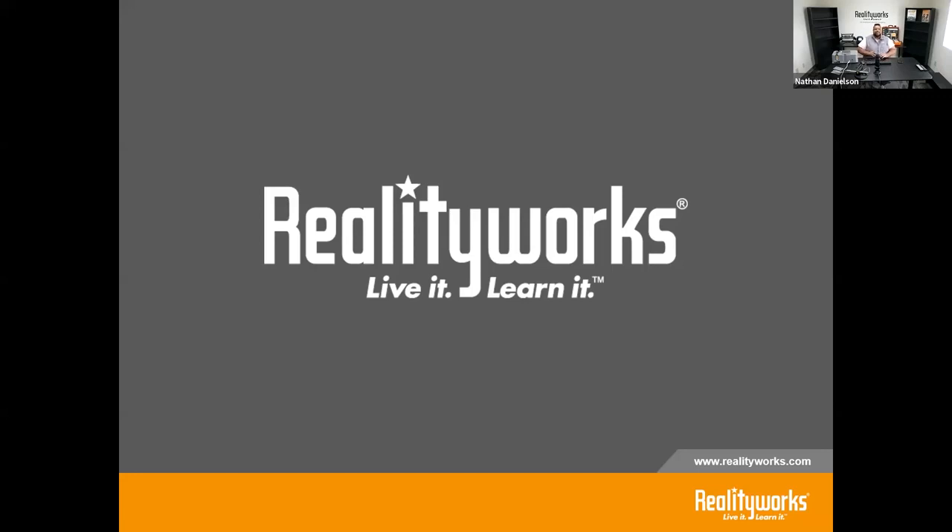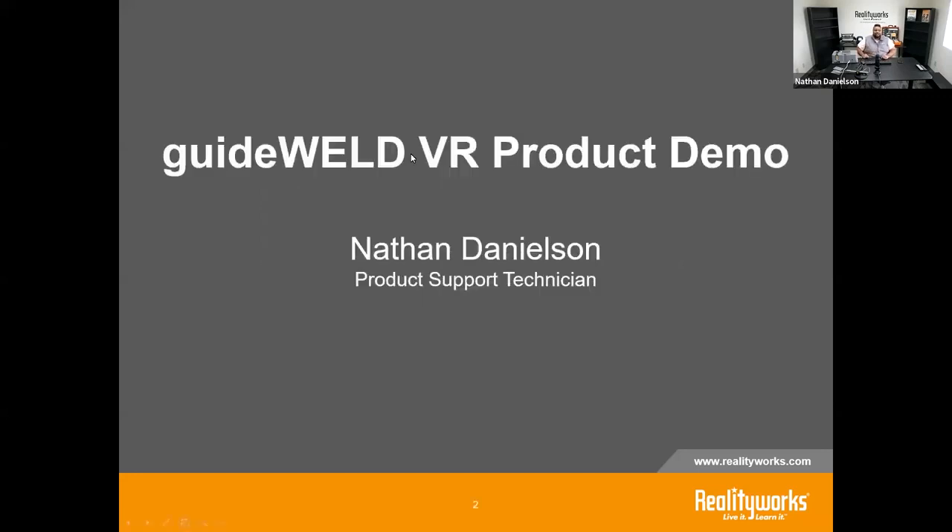Hello, everyone. Thank you for joining us. My name is Nathan Danielson. I'm a product support technician here at RealityWorks, and I want to spend a little time today talking about our GuideWeld VR product — how it can be used in your classroom and enhance your welding program.